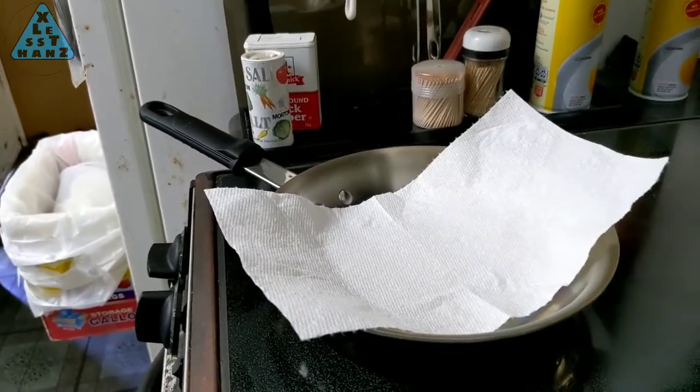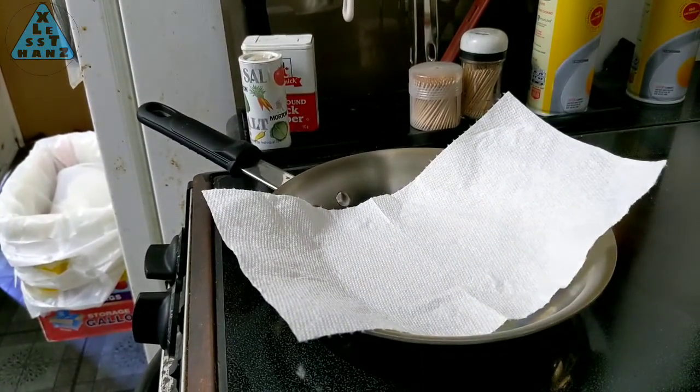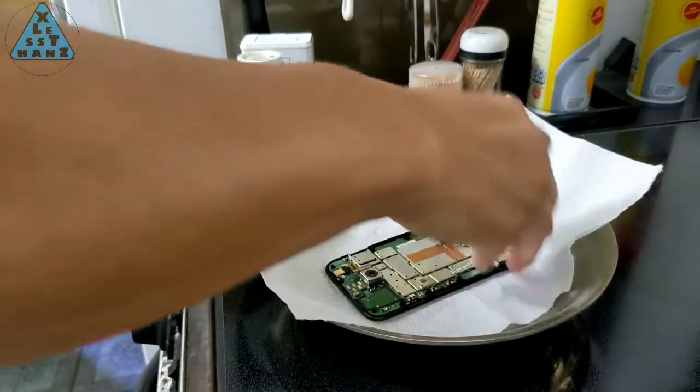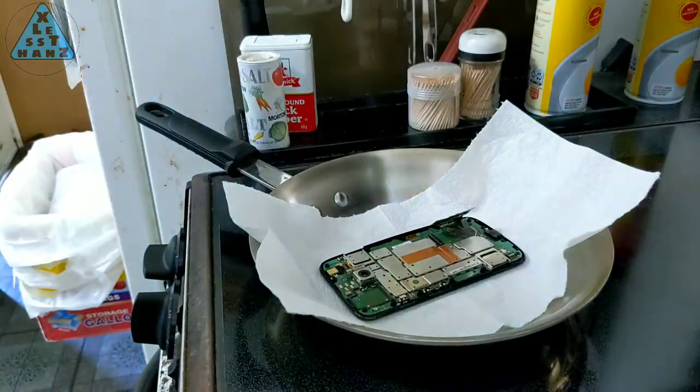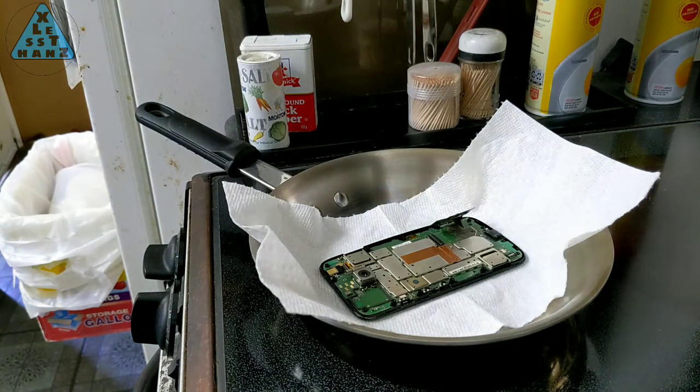However, on this smaller burner that didn't work, so I went by feel instead and turned up the dial till I could not place my hand on the napkin in the frying pan for more than a second. With the phone on the pan, I'm heating it for 2 minutes. For this test I'm using a really old Moto G from 2013 — the battery is no good and the phone is pretty slow in 2020, so sacrificing it for this project is a worthy cause.